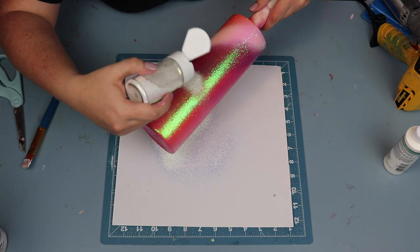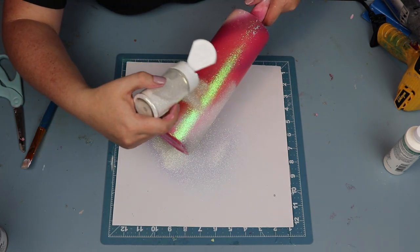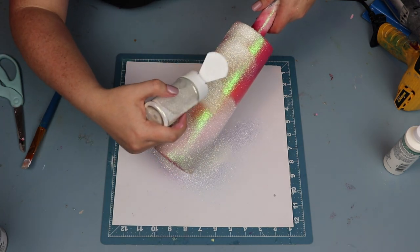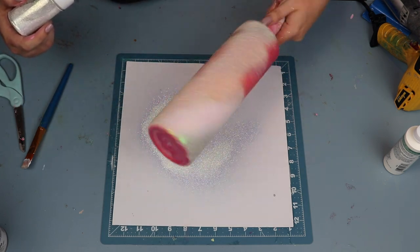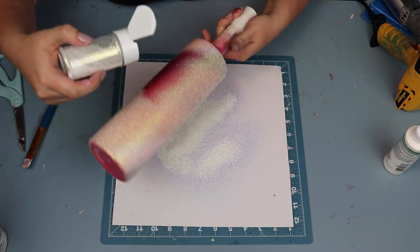With the overall look I was going for, I was so happy with how this White Pearl turned out over the top of the Opalite. I'll show you here in a second — I was just super happy with how this came out.